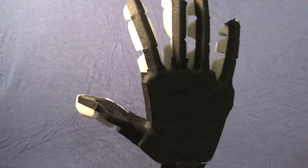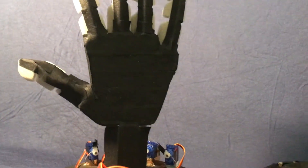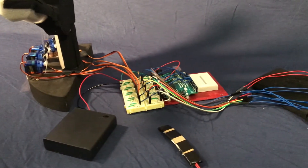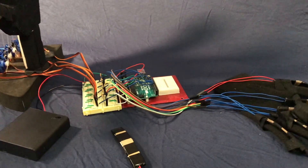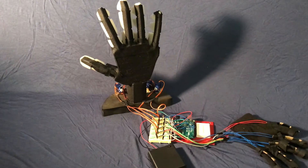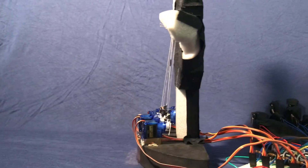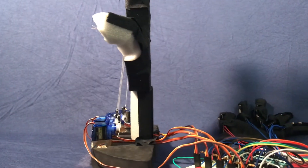The robotic hand has five fully functioning fingers, a stand, five servos, and a circuit that connects the five servos to an external battery pack and to the Arduino, which will read signals from the flex sensors. The flex sensors are attached to a glove, so when the user bends a certain finger, it'll actuate a particular servo. When the servo is actuated, it'll pull down on the thread and pull down on the robotic finger.